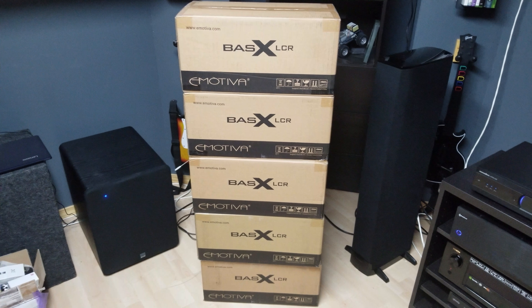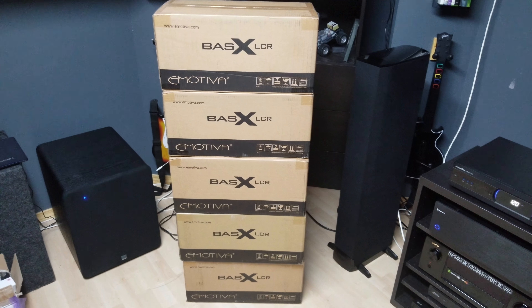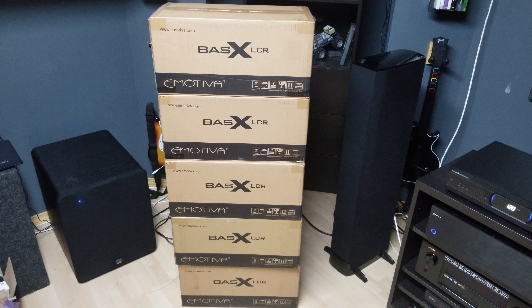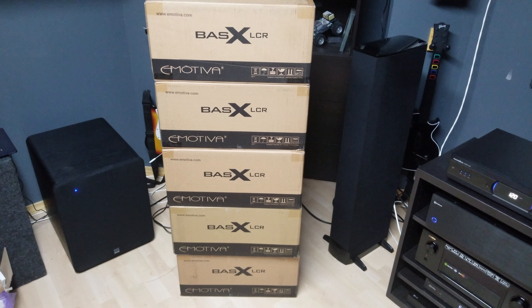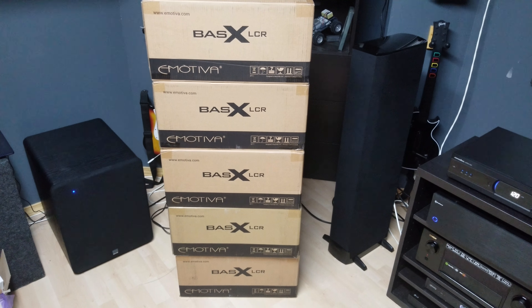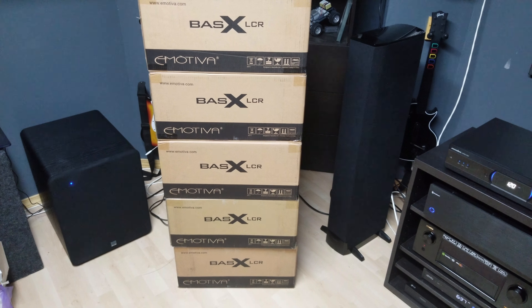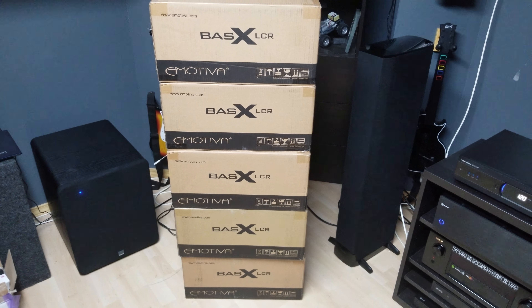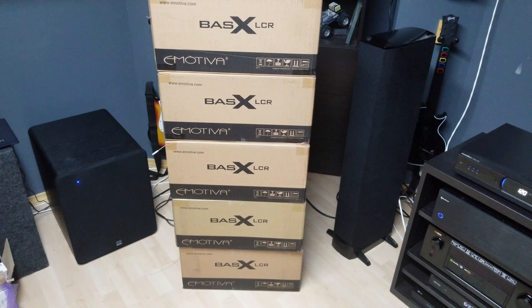I just want to shoot this quick little teaser — as you can see, I got my five new speakers. They are Emotiva BasX LCRs. I got them on closeout; they were $80 a piece. I'm going to use them for my left, center, and right, and then my left and right surround, as I plan to move forward and go to an acoustic transparent screen.